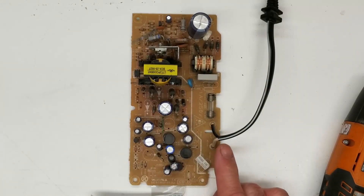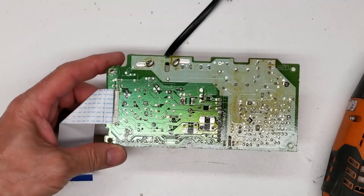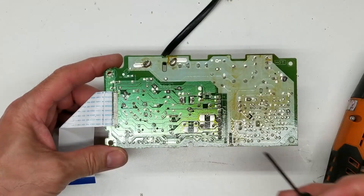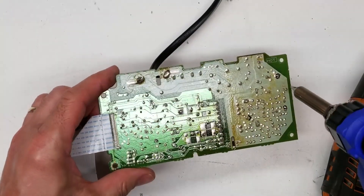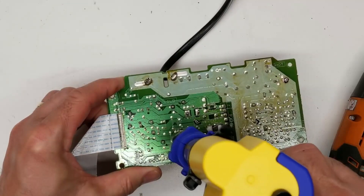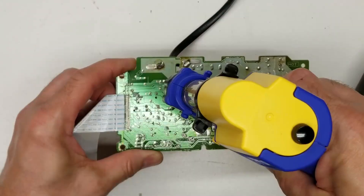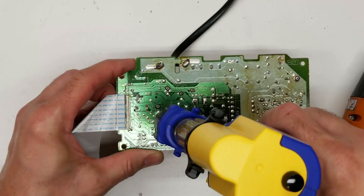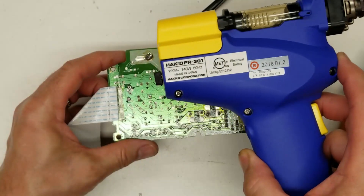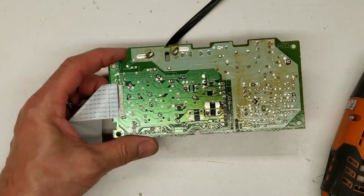I'm going to take the Hakko, heat it up, and remove one pin of every capacitor on here, and we'll do an ESR test. I've gone ahead and marked the positive lead of each capacitor I'm going to unsolder. I normally unsolder the positives — the majority of them rely on a common negative. This is the brand new Hakko FR-301. It's been working great, I've had it about a month. I'd recommend getting one if you can.